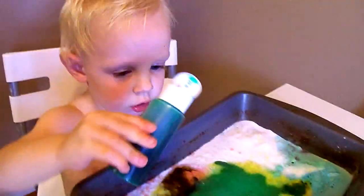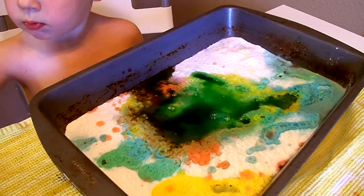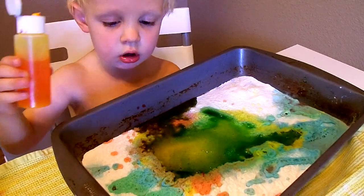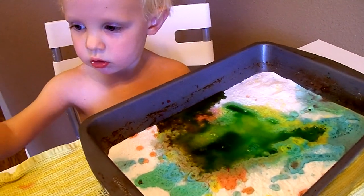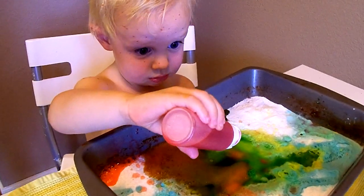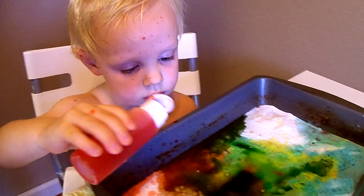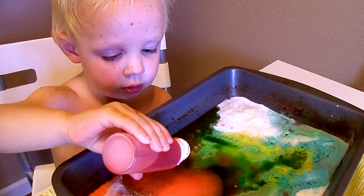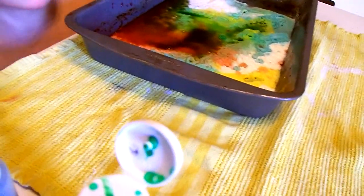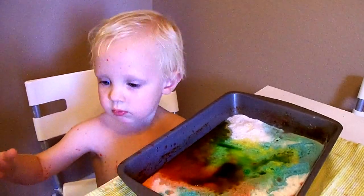Whoa! Oh my goodness. Oh my. This was a fun surprise, wasn't it? You okay? You've got vinegar on you? Whoa! Wow! You should probably open that lid a little more so it doesn't spray on you again. Okay. Good video. Good video.